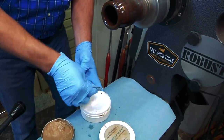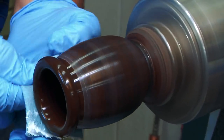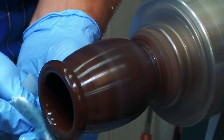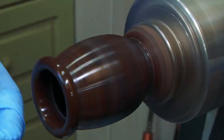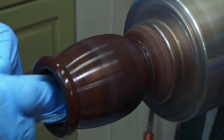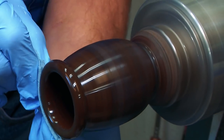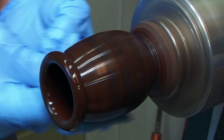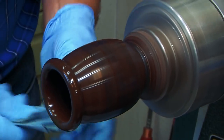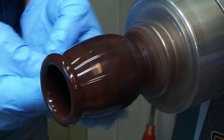Now with the white Yorkshire Grit, which is the fine abrasive grit — it comes from across the pond and it is really, really neat. Go in here, a little bit of pressure, bring it up, get that little corner, come into here. You can do this more than once — I'm just going to do it once and see what it looks like.